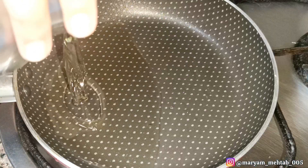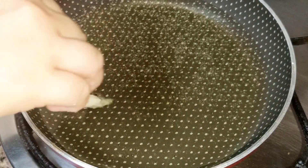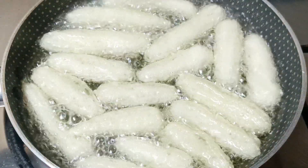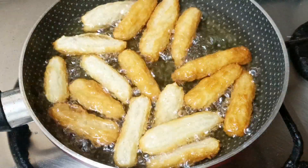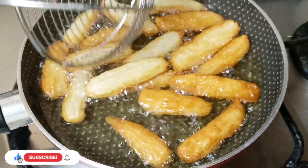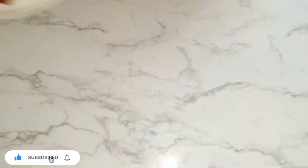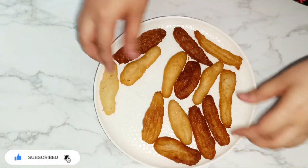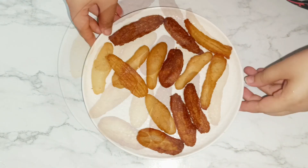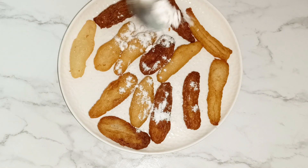If you can arrange the nozzle properly that's great, but you can also do it without one. Fry them on medium flame — you will see two shades: darker shades on the outside and middle, and lighter softer parts in the center. Fry until they are nicely dark.